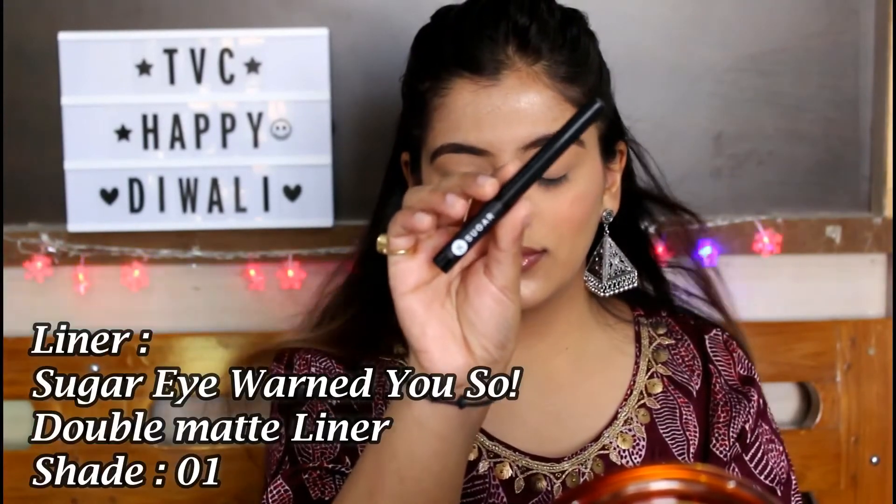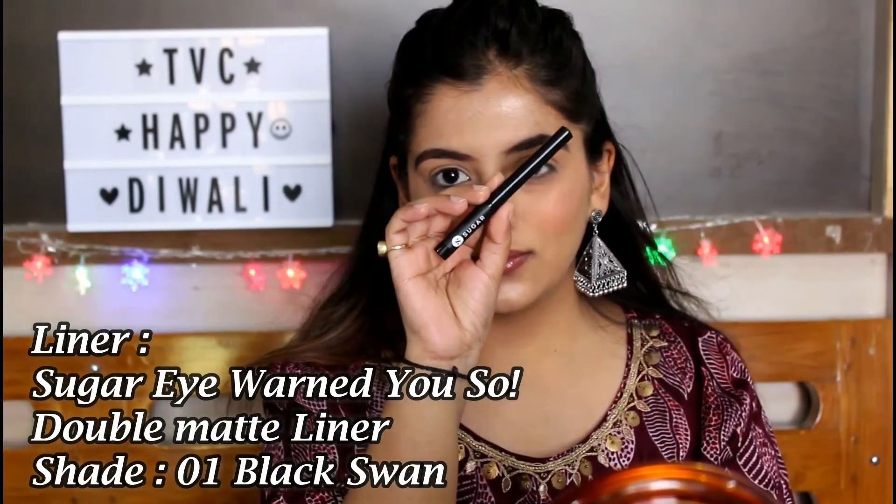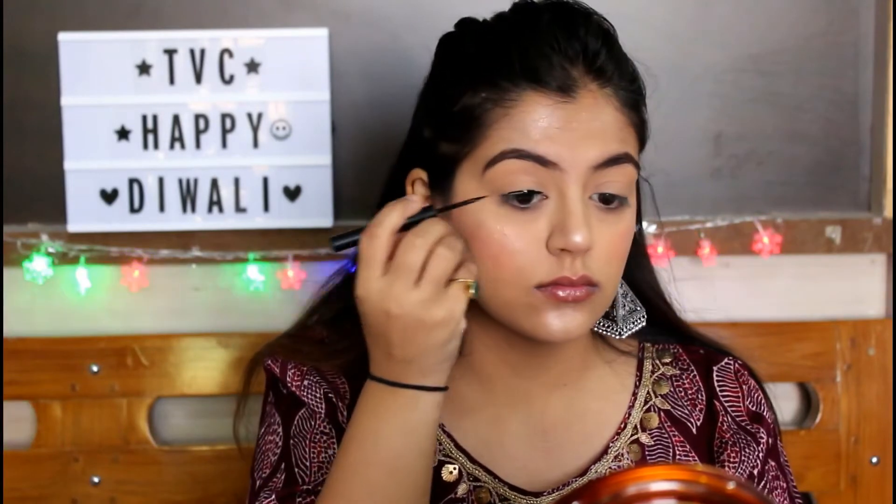For the eyeliner, I'm using the Sugar I Want You So Double Matte Eyeliner in the shade 01 Black Swan — it is one of the best eyeliners I've ever used.